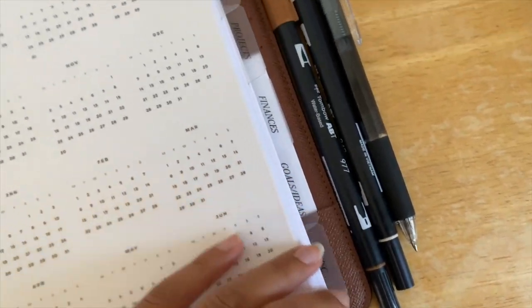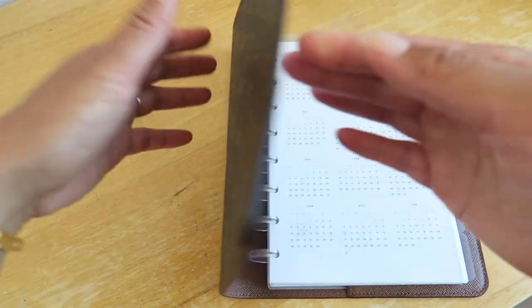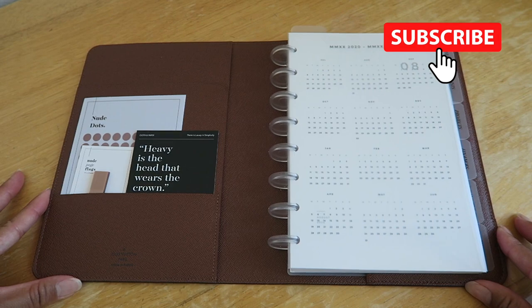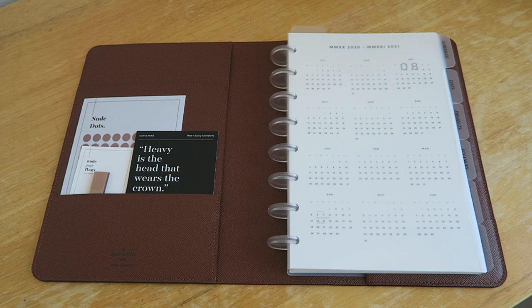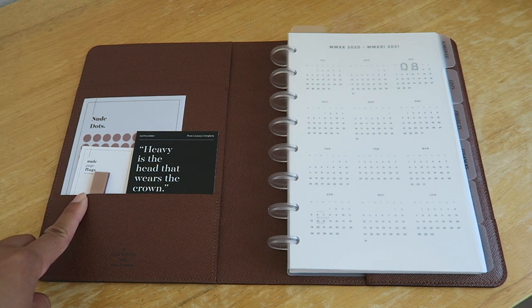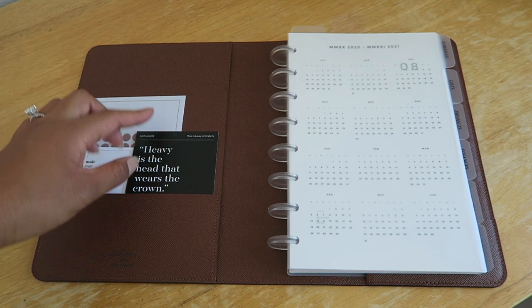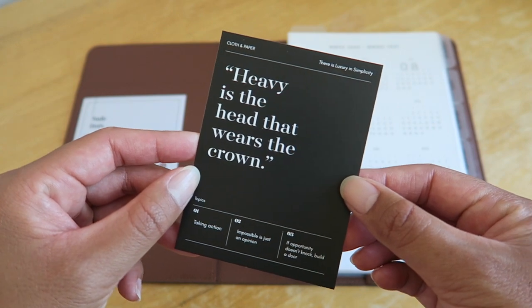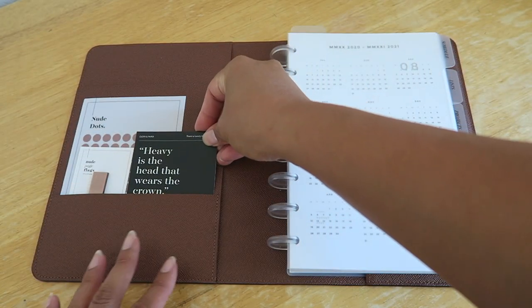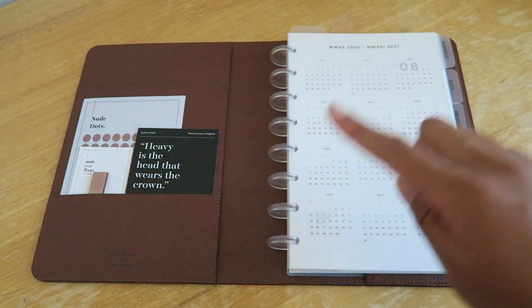But I know it will be worth it in the end and it's a great investment in myself. So let's go ahead and get started — let's open her up! Starting on this side of my planner, I have some transparent shape stickers in dots in the color nude, and some transparent page flags also in nude. I also have this really nice freebie from Cloth and Paper that says 'Heavy is the head that wears the crown,' and I've stuck that right on the inside pocket.